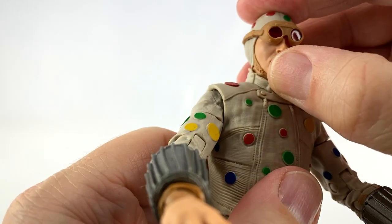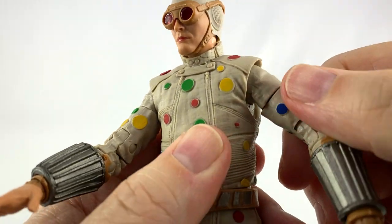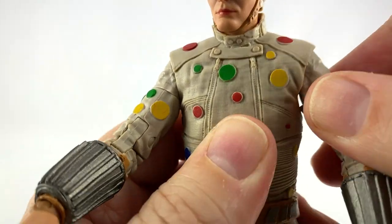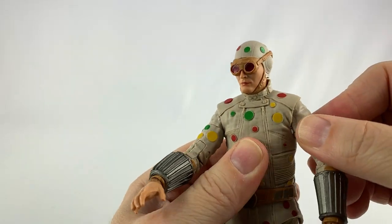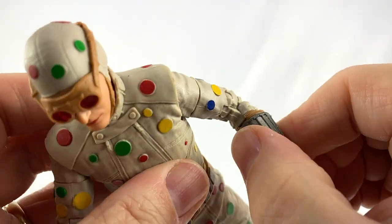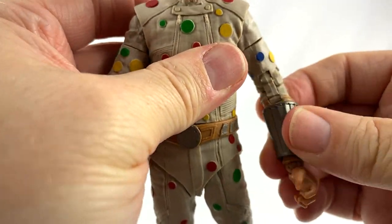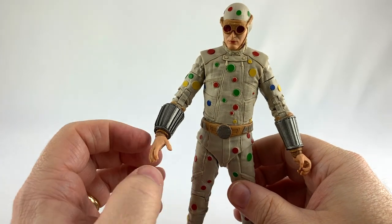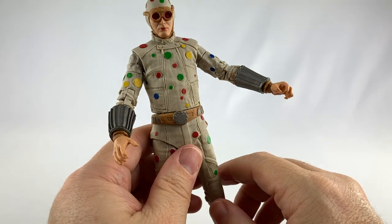The goggles fit best above the ear pieces. His arms can go up about this high and rotate all the way around. There's no butterfly piece in the shoulder on this figure. He does have bicep swivel, double-jointed elbows, and the McFarlane wrist joint that can do all sorts of things. The wrist protrudes a little too much for my liking — especially that hand piece just looks weird sticking out like that.